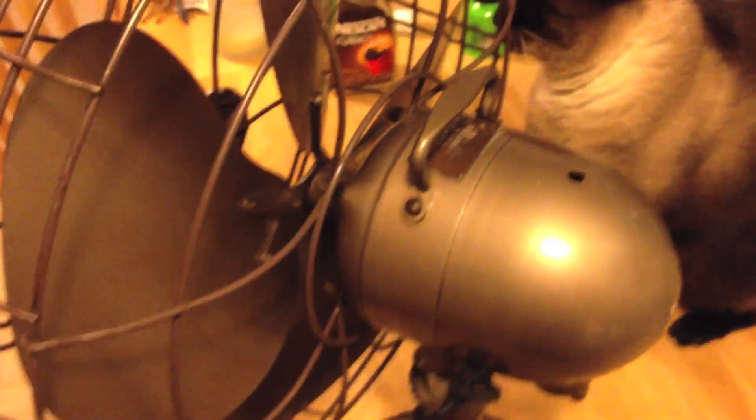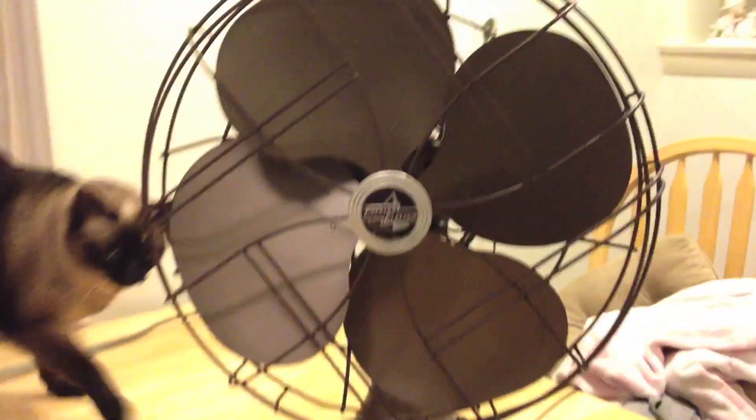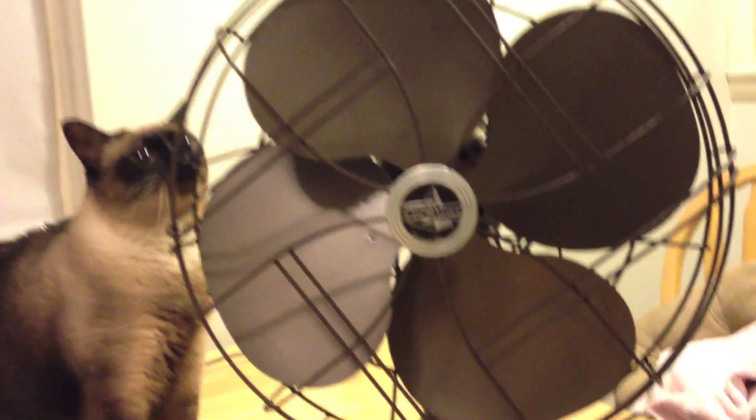I haven't been able to find much information about this particular one. I think the blades are probably 16 inches in diameter compared to my HomeArt fan. This fan is actually a pretty good size.